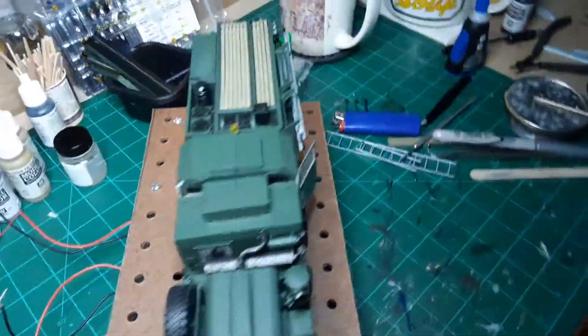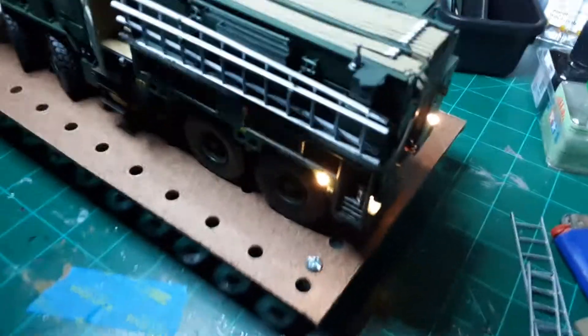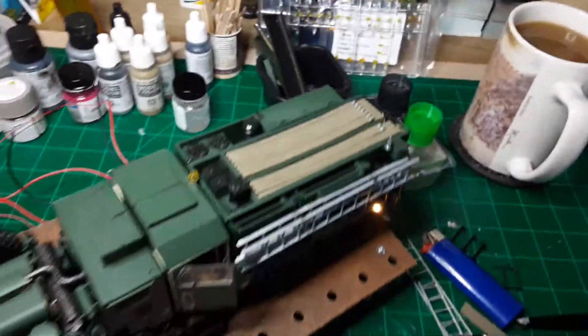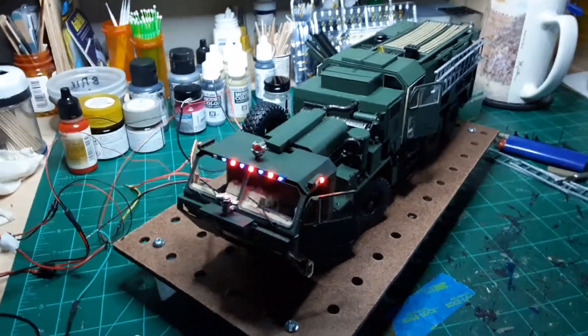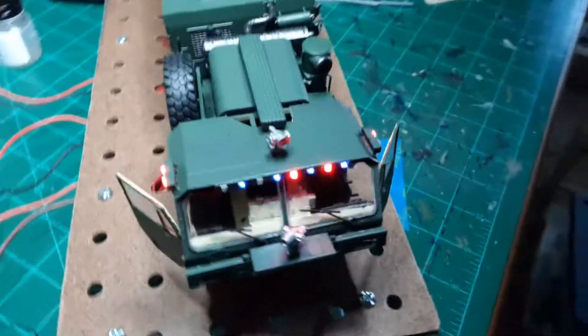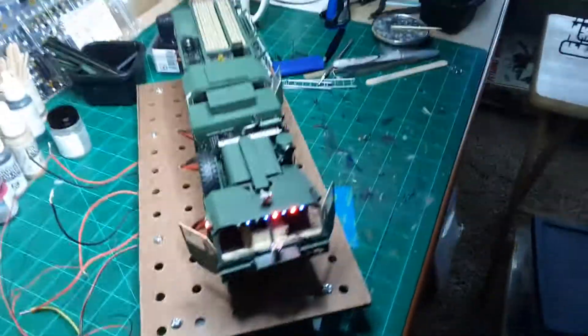Then we've got them in the back also. I'm gonna turn this around for you and see how that goes. Then we'll see how we're doing with our flashers on the sides, on the front, and we're going to see how this looks with the lights off.